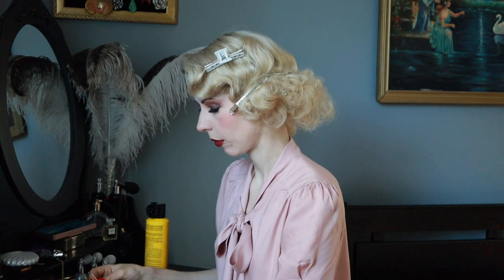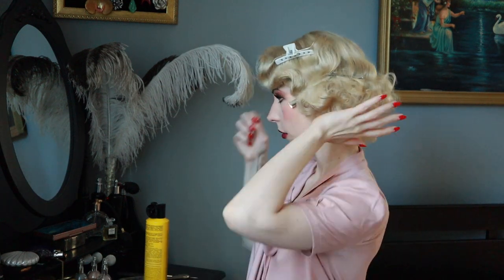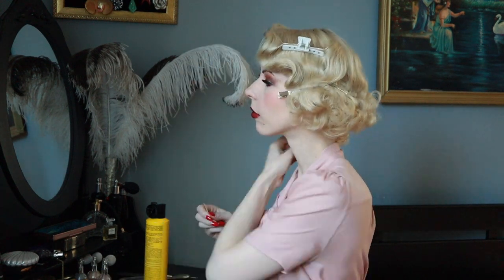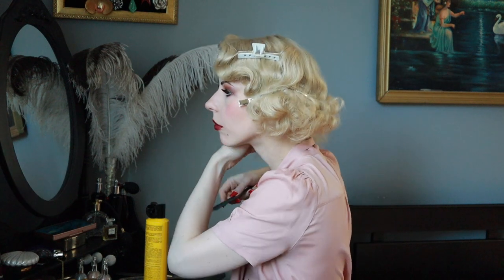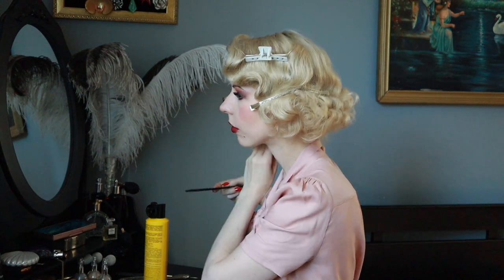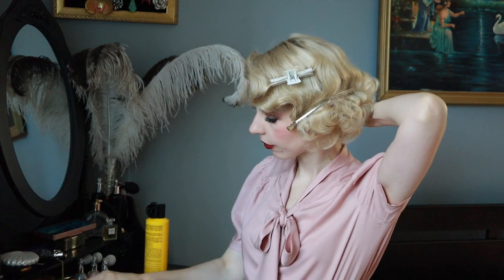Now I'm making my hair look shorter with bobby pins — just rolling it under. Now I'm giving it a little bit more length.